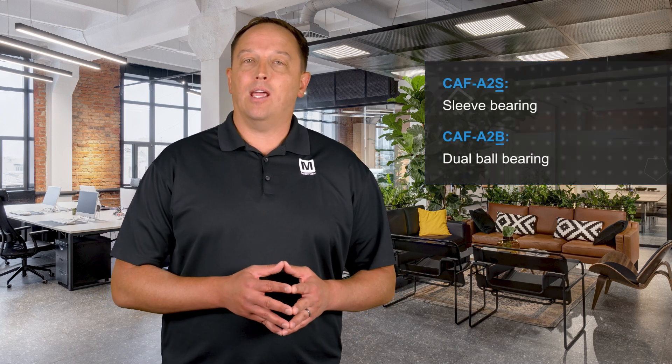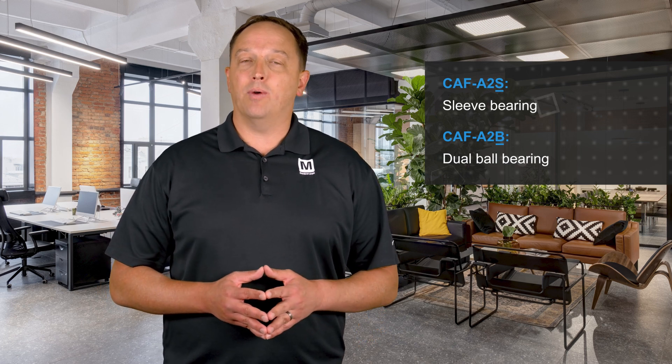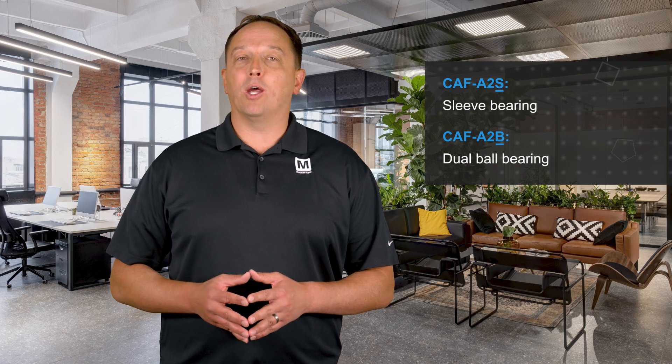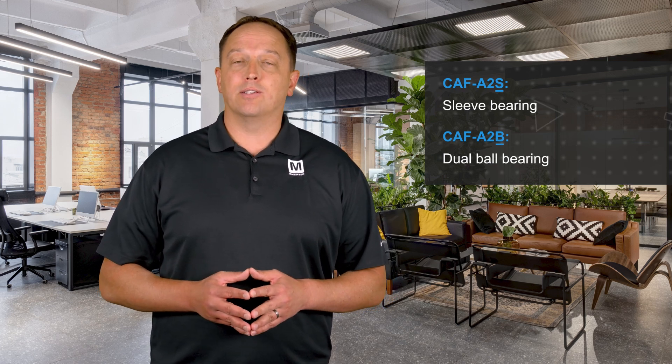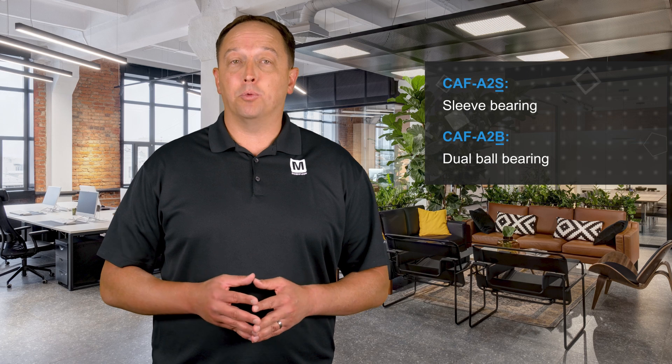As noted, the difference between the CAF-A2S and CAF-A2B series is the use of a sleeve bearing in the CAF-A2S, as indicated by the S in the series name, and a dual ball bearing in the CAF-A2B, as indicated by the B in the series name. Each has its pros and cons, and the right choice depends on where and how the fan will be used.